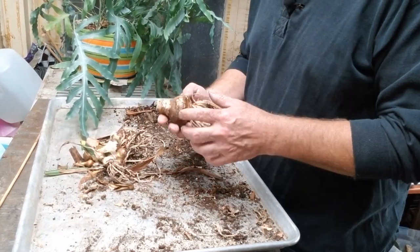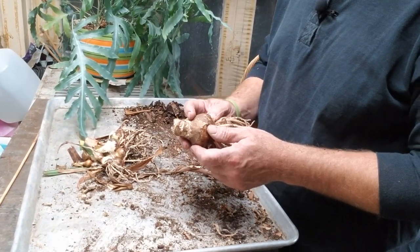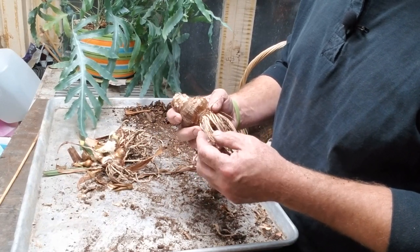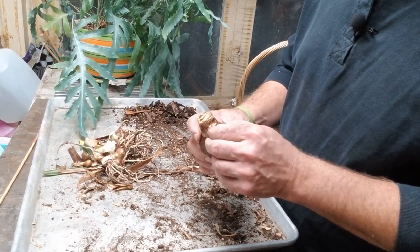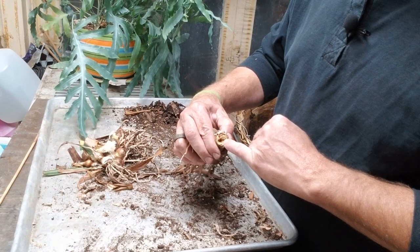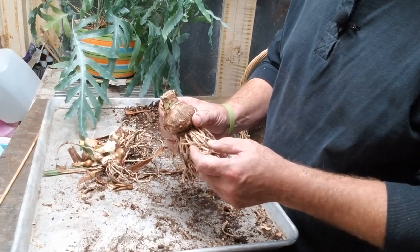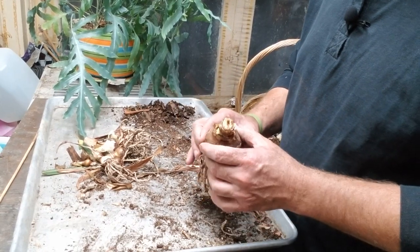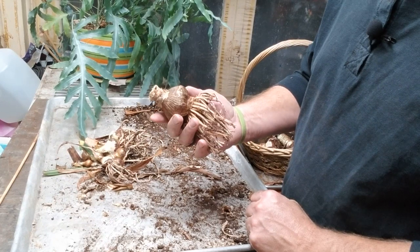I did run across one bulb that I have suspicions about, and this is why it's important to inspect your bulbs every once in a while. As I looked at the roots, I can see some deterioration or rotting on the roots, and as I peeled off that tunic layer I noticed the bulb is a little soft in a couple of spots. Looking down into the crown, there's some rotting going on. I'm still going to plant this bulb, but I'll mark it so I can watch the development — it might outgrow the problem, or the rotting might continue and cause the whole bulb to fail.